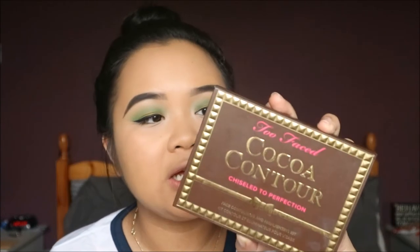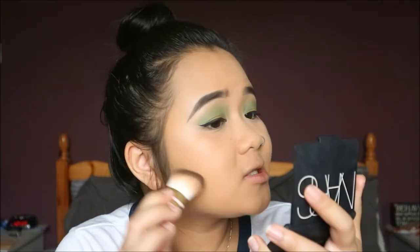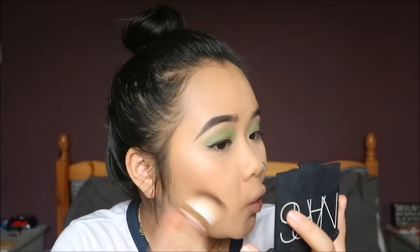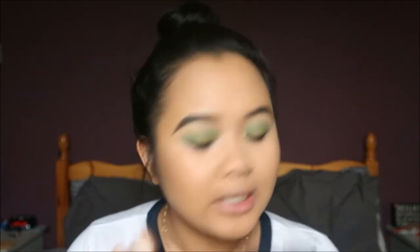To contour and bronze I'm taking my Too Faced Cocoa Contour Kit in the shade Medium to Deep, using the brush that comes with the kit with the shade Deep Mocha — a small cool-toned contouring shade — and just contouring my cheeks. This contour kit smells so good, it literally smells like chocolate, and I haven't had anything to eat all day so it's making me so hungry! Don't forget to contour your chin — I definitely need that because I have so many chins.